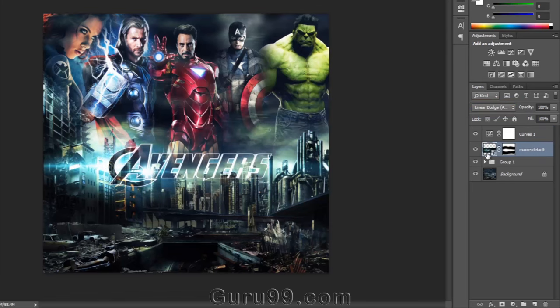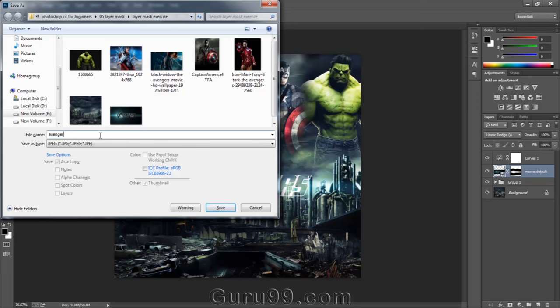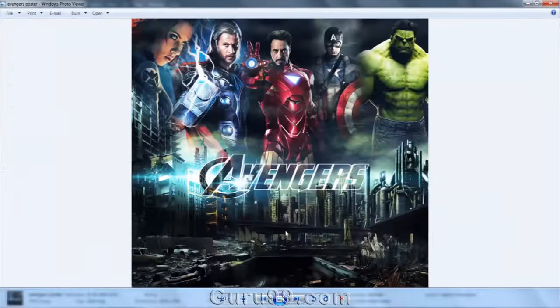Drag it down below the curve layer. Now save the file and take a look at it — it looks awesome! We designed this poster very quickly and easily with the help of a layer mask. Just remember: black color hides pixels and white color reveals pixels. Now you can understand how important the layer mask tool is in Photoshop.